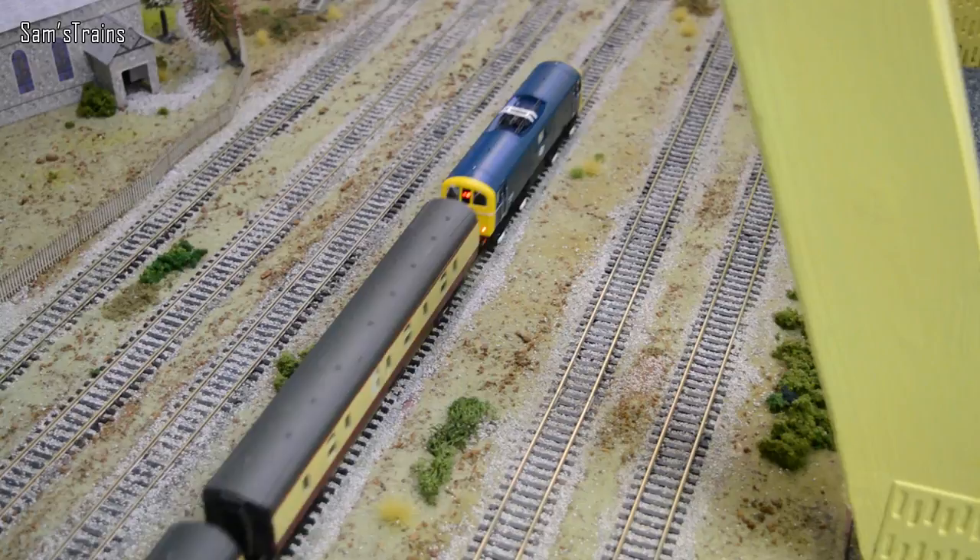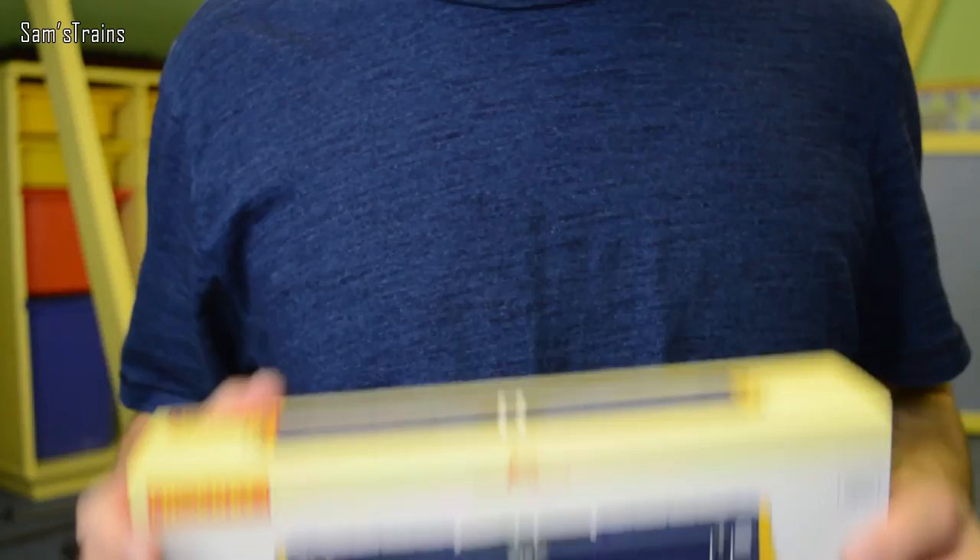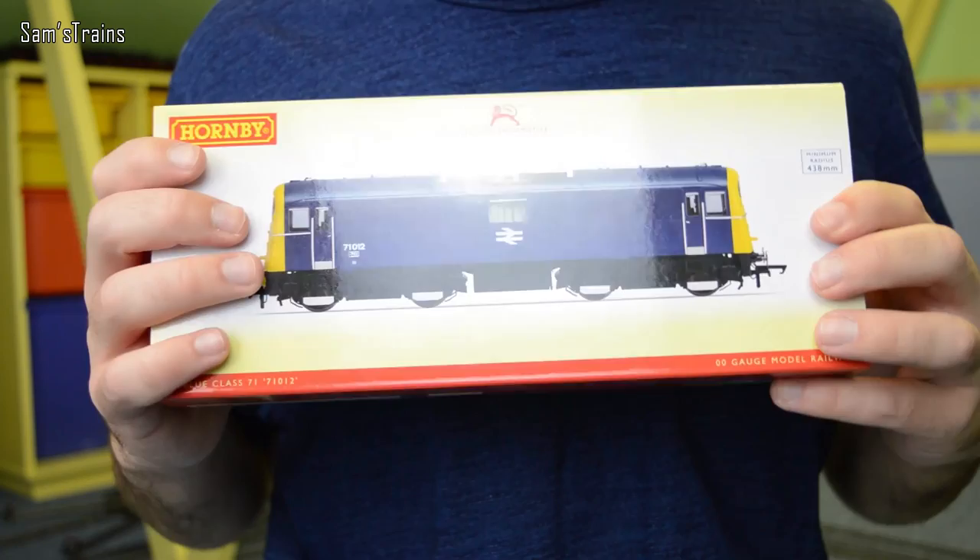Hello there everybody, Sam Straits here, welcome back to the railway and welcome to yet another locomotive review. This time, I think for the first time ever actually, I'm going to be looking at an electric locomotive — and it's this: the Class 71 by Hornby. I'd seen these on a couple of different channels.